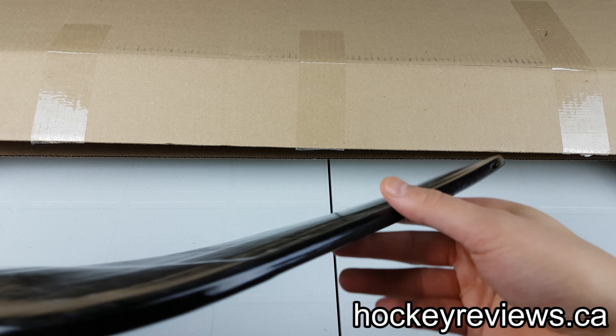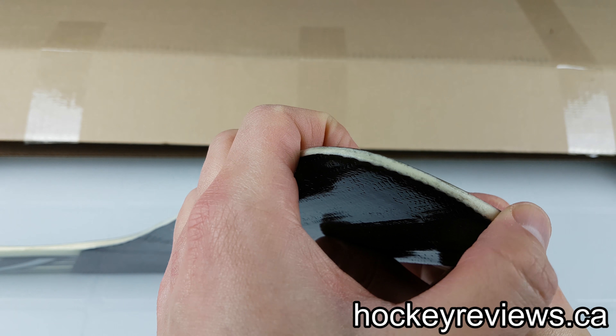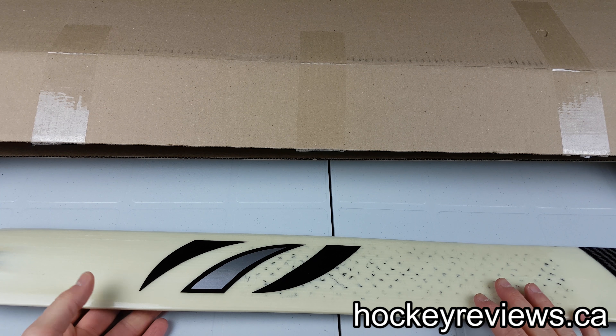The blade has this nice carbon wrap, and it looks like a coating. I'm not sure exactly what it is — I'm going to contact them and ask. At the bottom, that's where my foam core sticks go first, at the unprotected blades.